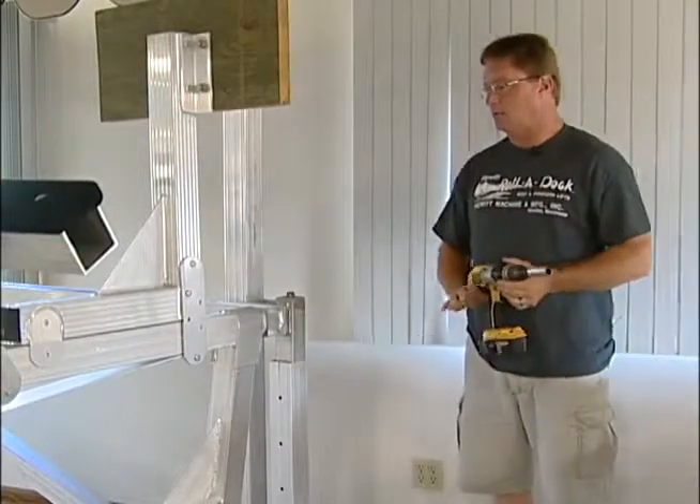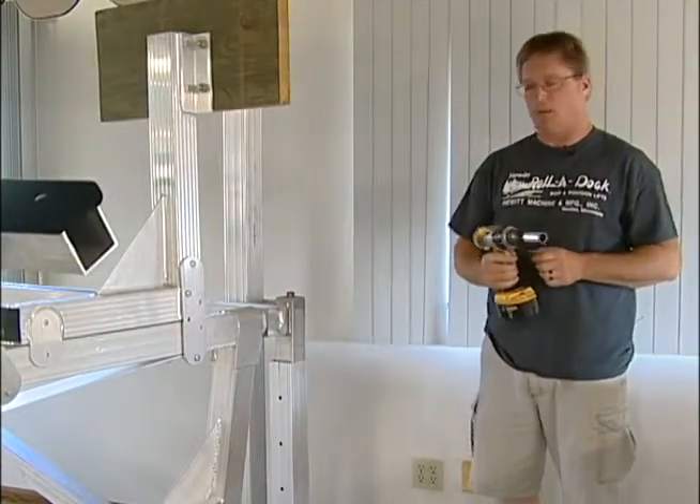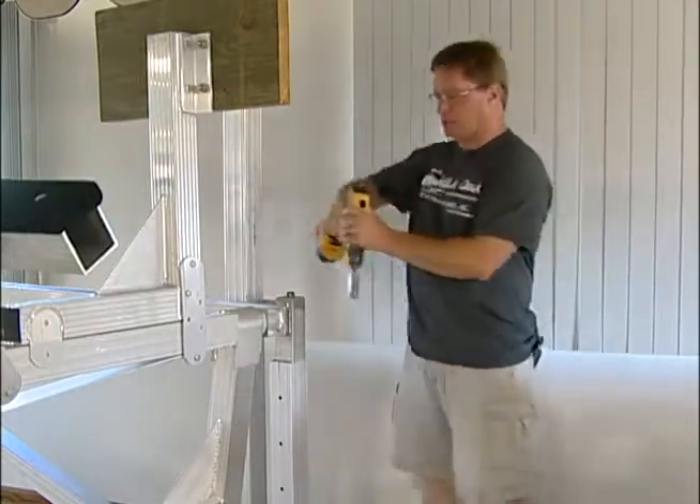Once you have your adjustable leg installed in your lift, you can adjust the leg using a cordless drill and a three quarter inch socket.